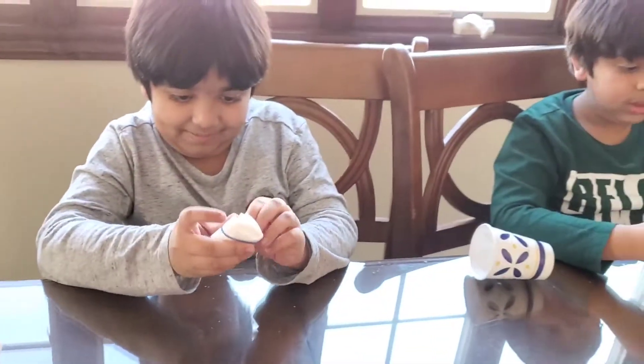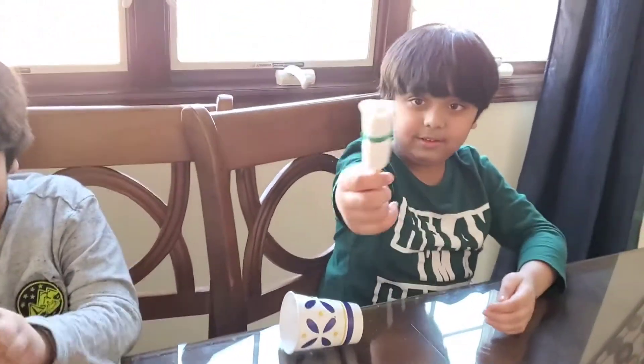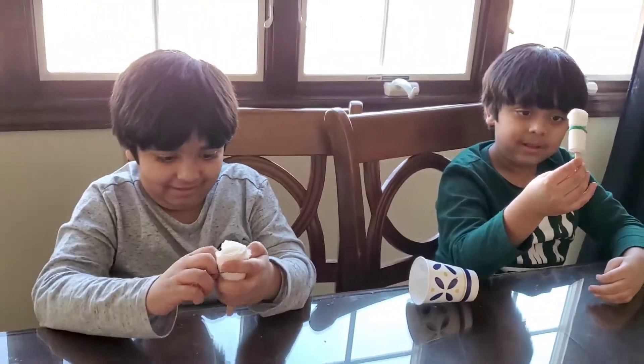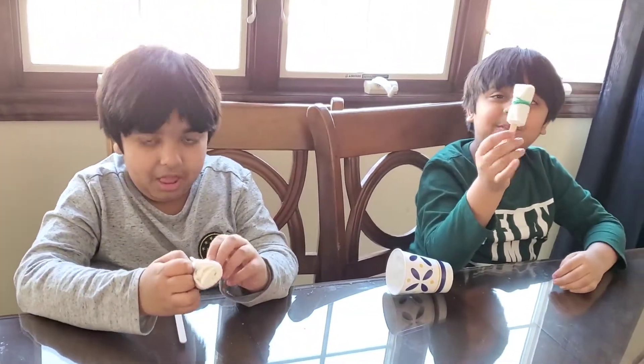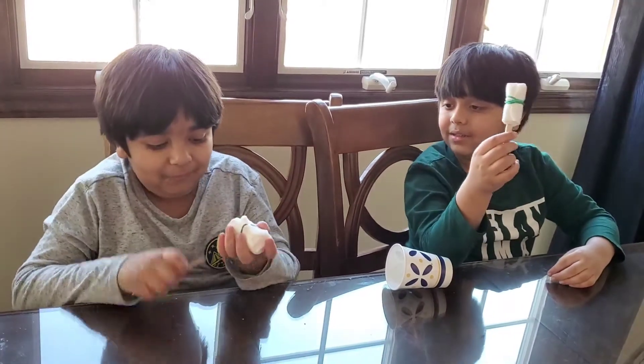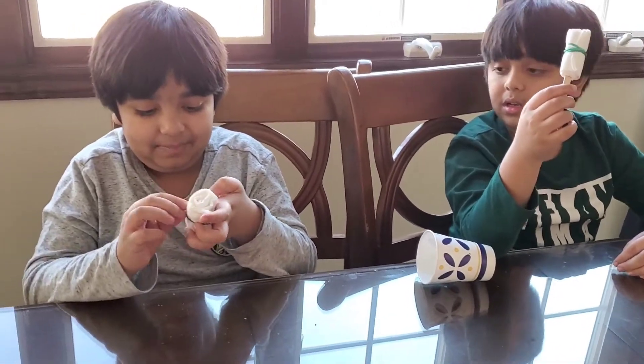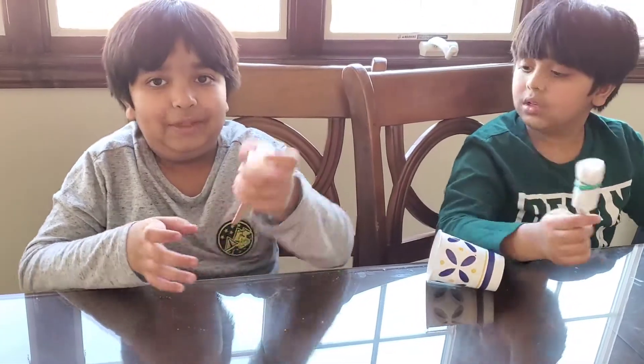Guys, now I'm adding my rubber band. This is how it looks when you're done with that step. It looks like a ghost. It keeps falling off, but the last experiment I did, it didn't. Weird.